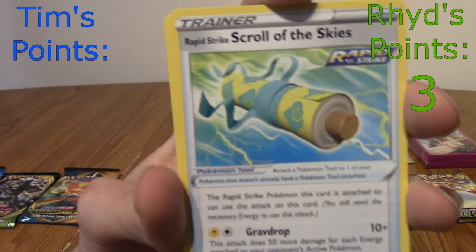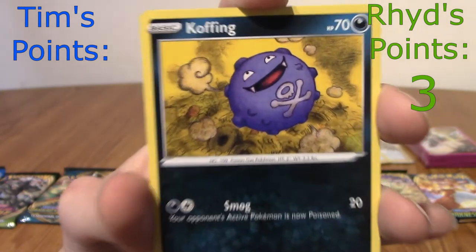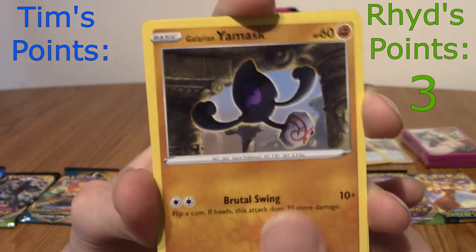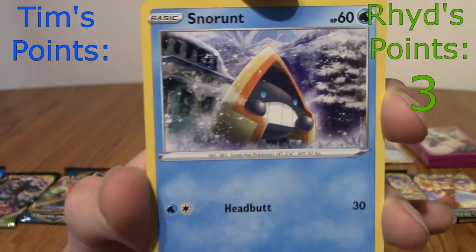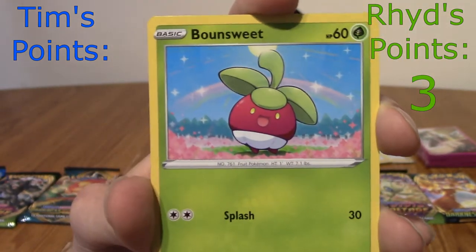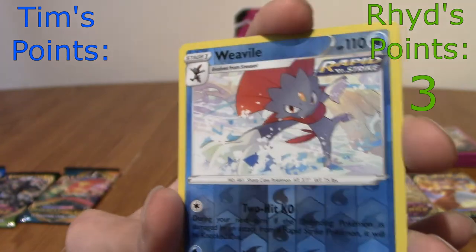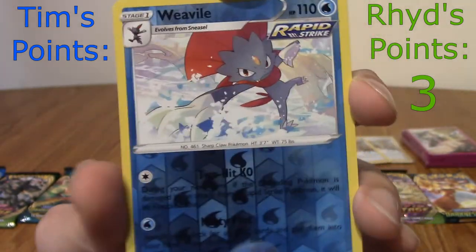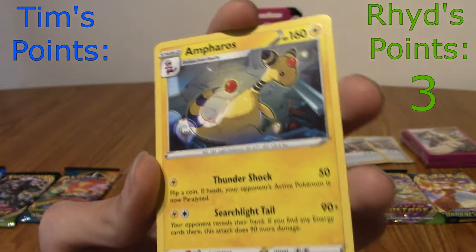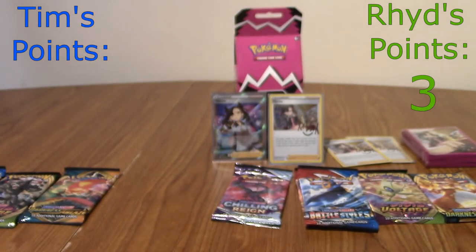We've got Agatha again, Scroll of the Skies again. Happy Koffing, Galarian Yamask, a Snorunt — I don't think I've seen Snorunt either. That happy Bonsly, very happy. Kung Fu in the gym. Reverse Morpeko. Morpeko's a completely different Pokémon. Will I get a point? Wow, the same pull — the same Ampharos on zero points. So I'm still at three points.